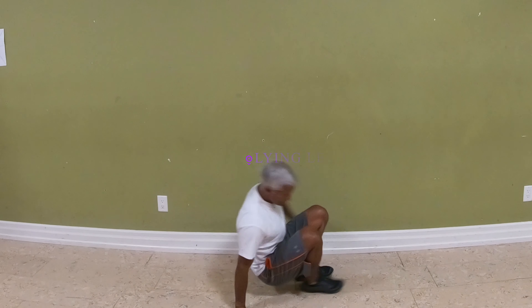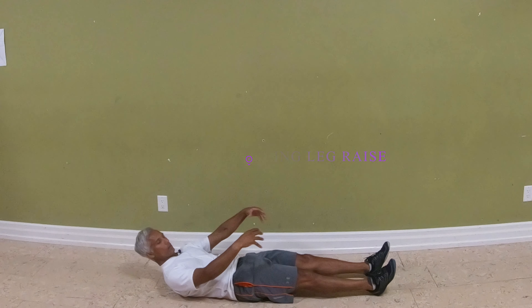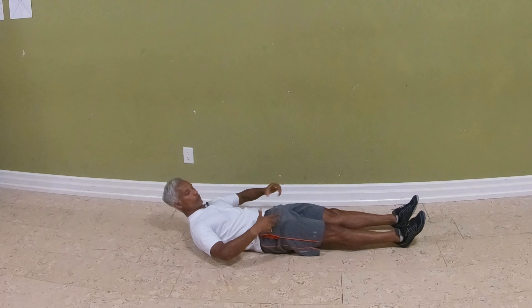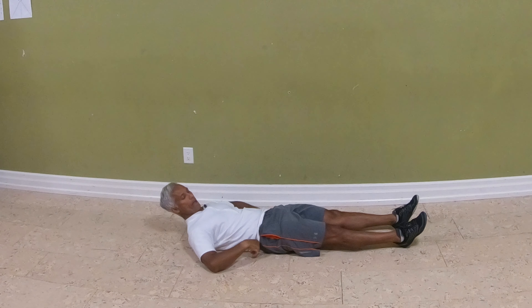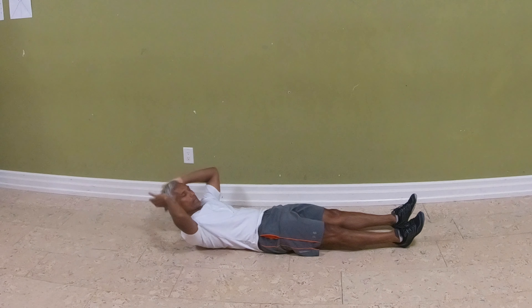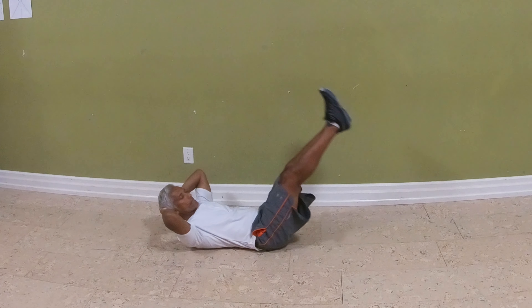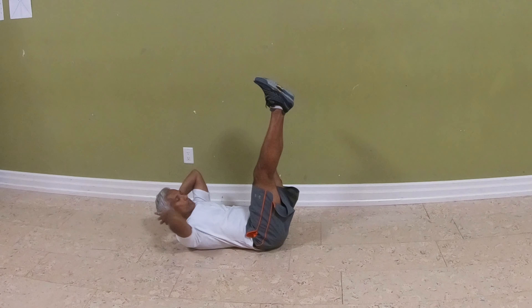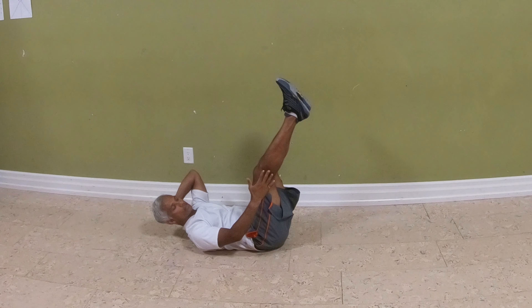Exercise number five is lying legs. Push your back all the way down — that's going to naturally create a slight posterior pelvic tilt, where the back of your pelvis goes into the floor. Keep your back flush to the ground, place your hands behind your head to help keep your lower back down. Feet together, bring your legs up, and keep your legs straight. If your hamstrings are very tight, your knees can be a bit bent — that's fine.